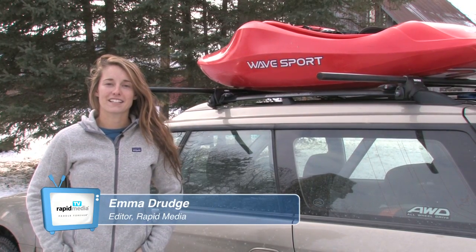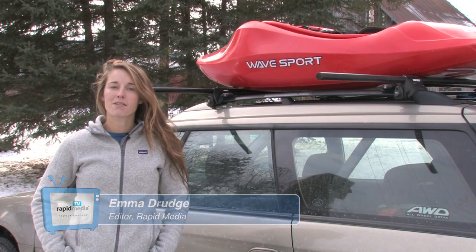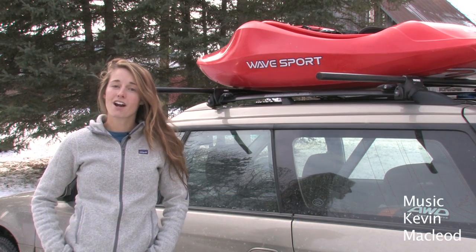Tying a kayak to your car is an essential skill, and learning to do it well will help you get out on the water without doing damage to your car or your kayak.